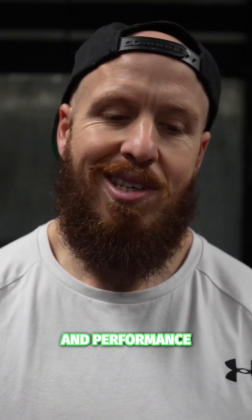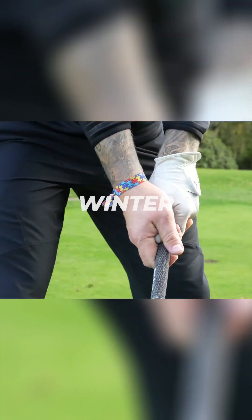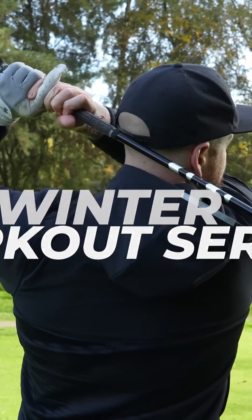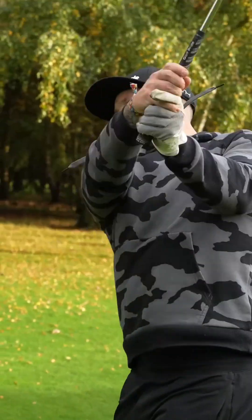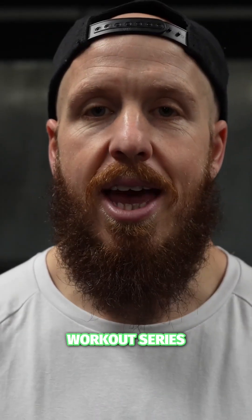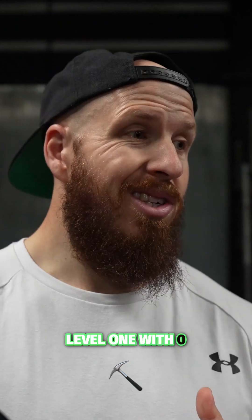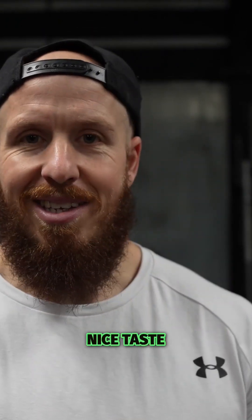Tour level golf fitness and performance is right here. This is Level 3 of the TaylorMade winter workout series and we're going directly to the Golf WOD app for today's performance workout. Level 1 had zero equipment and got you moving — a great place to start your golf fitness journey and a nice taste.